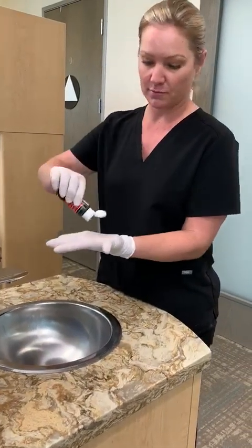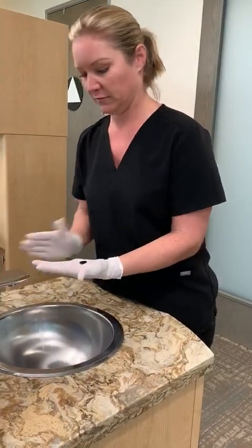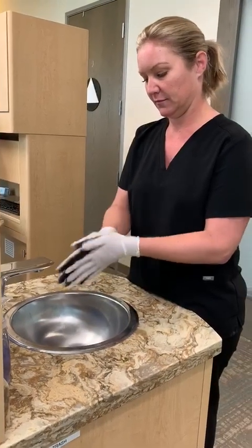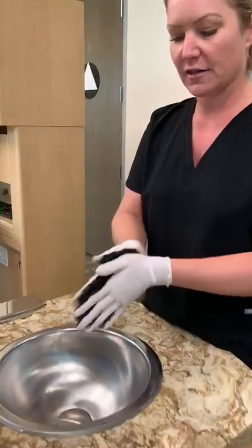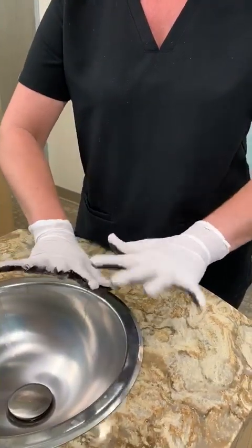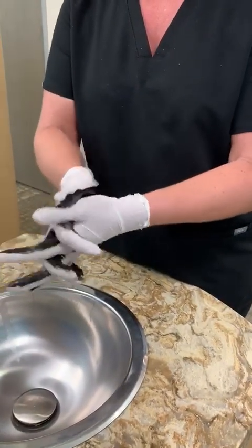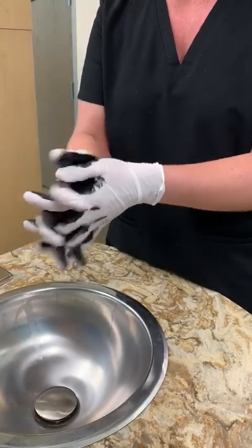So this is our soap. Put a good amount. First, you're going to scrub your hands together. So just by rubbing my hands together, you can see I got the palms of my hands pretty well, but nothing on the back or in between. So now you need to get in between your hands. We're going to do this for one hand and the other way for the other hand.